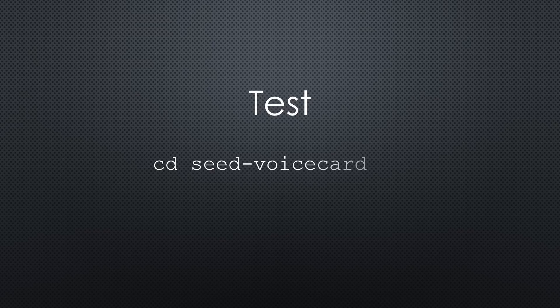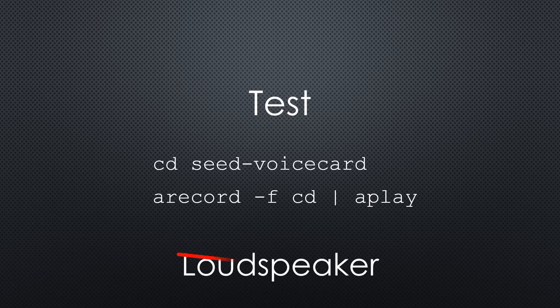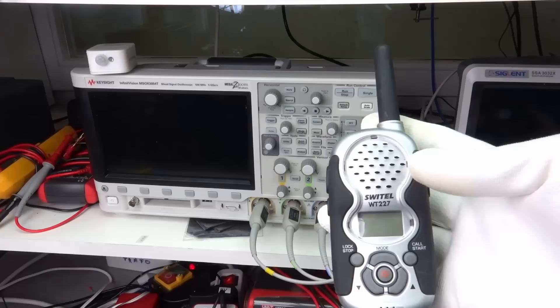How can we test that the hardware and the setup worked? Connect a headphone and type these commands. Now you should hear the sound of the microphones in your earphones. Please use headphones and not a loudspeaker for that test. If you are satisfied, you can stop it with Ctrl-C.